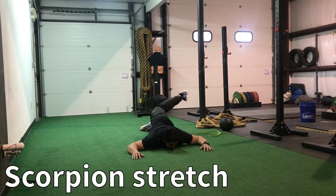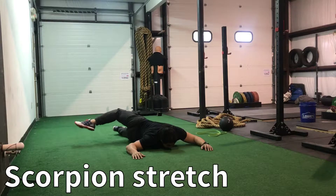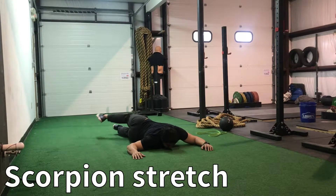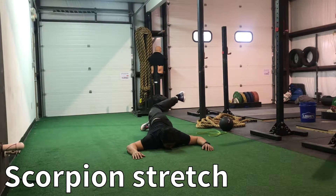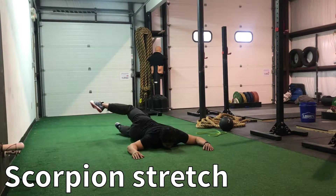The first exercise is the scorpion stretch. What we're doing here is opening up the psoas, part of the hip flexor, and the lower back. The goal here is to keep your elbows and chest down while pulling your foot up and across as far as you can. You alternate 10 per side here.